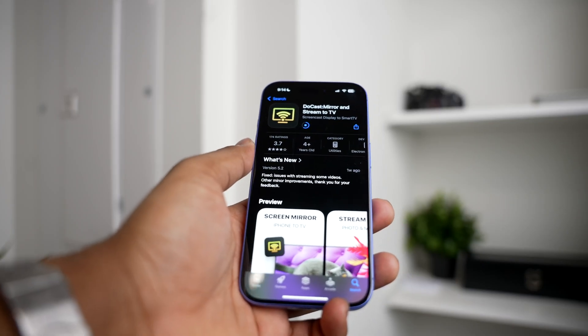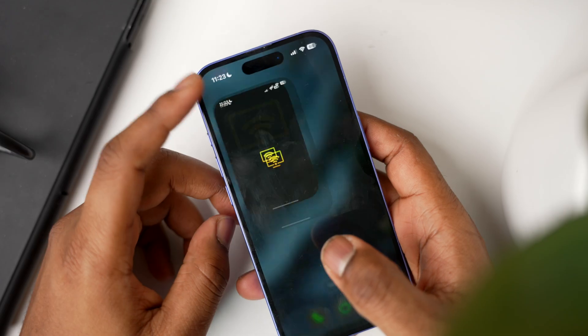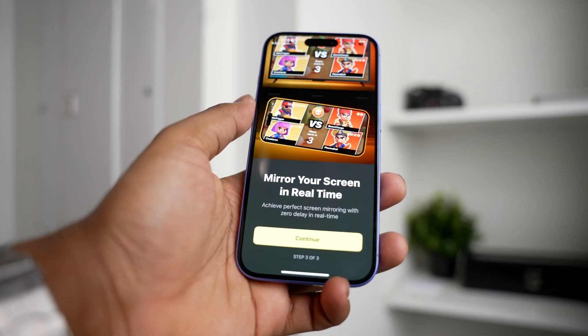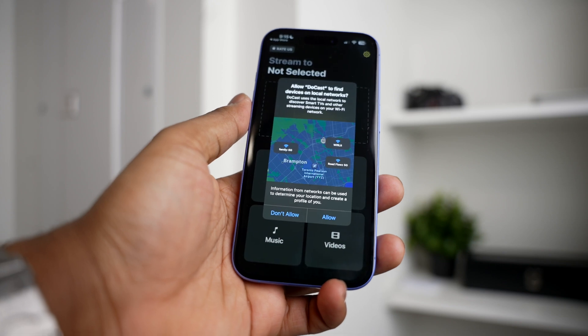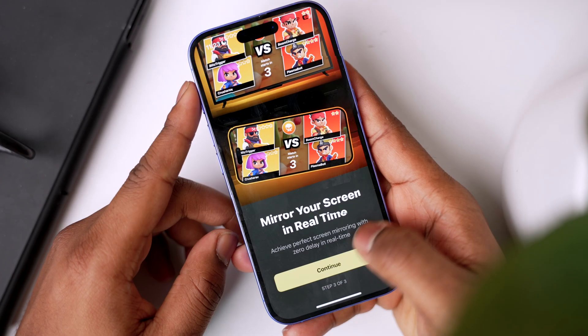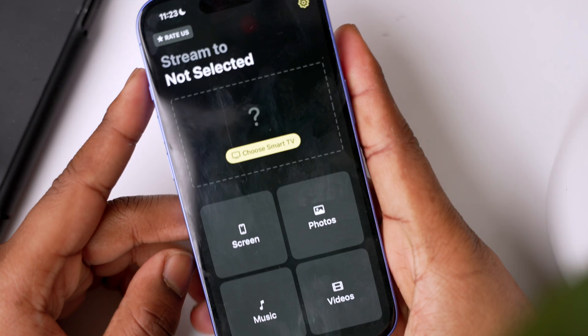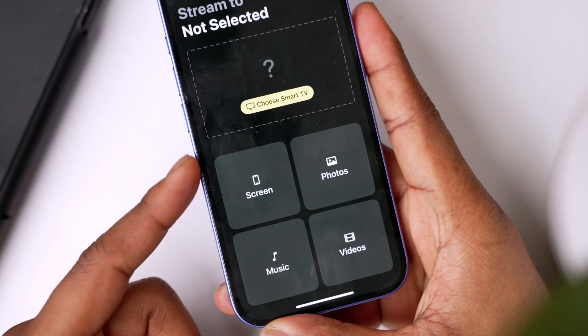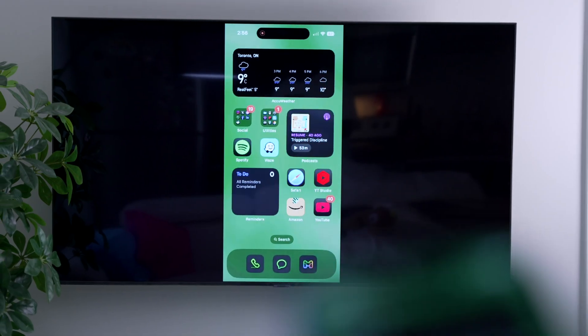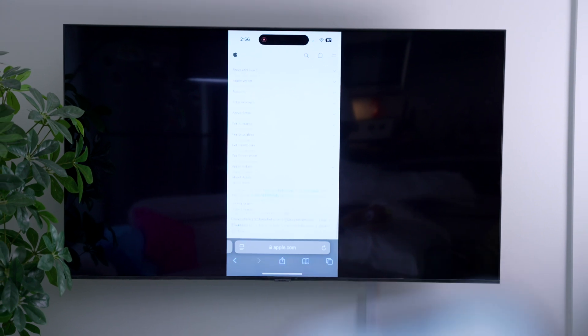Getting started is really easy. Install Ducast on your iPhone and make sure both your iPhone and TV are connected to the same Wi-Fi network. Grant the necessary permissions for things like network access, Bluetooth, and your photo library. Once set up, open the app and select your TV. Ducast lets you mirror your screen, play music, cast videos, or show photos. To screen mirror, simply tap screen and your iPhone's display will instantly appear on the TV.